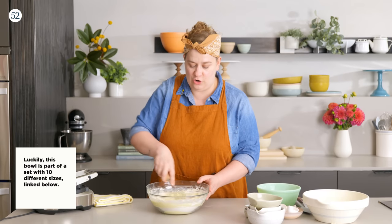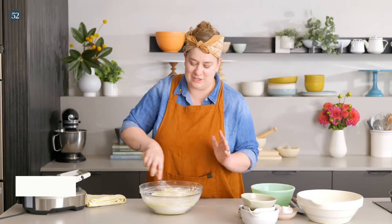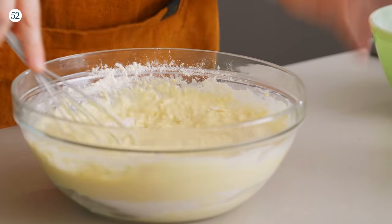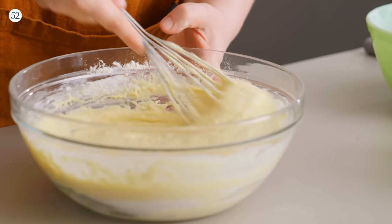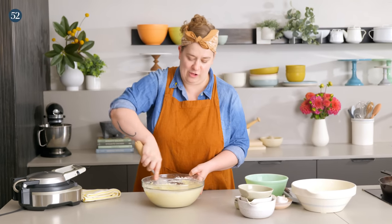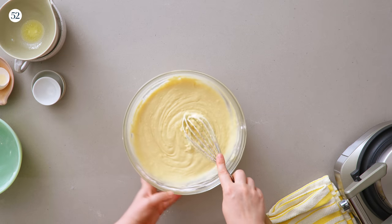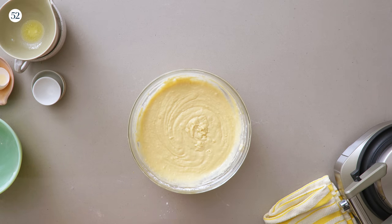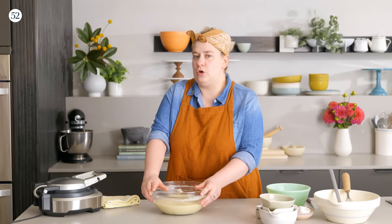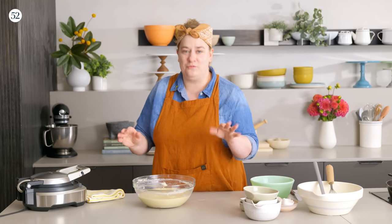It's going to do a slow overnight rise. Whenever we're working with yeast, a slow rise is what equates to a lot of yeast flavor. Using cold ingredients and letting it rise slowly in refrigeration is one of the ways to make sure we get the most yeasty goodness. Some lumps are totally fine, just like with most waffle and pancake batters. I'm going to cover this with plastic wrap and let it rise overnight — up to 12 hours is ideal. This is definitely something you want to do after you cook dinner, right before you go to bed.